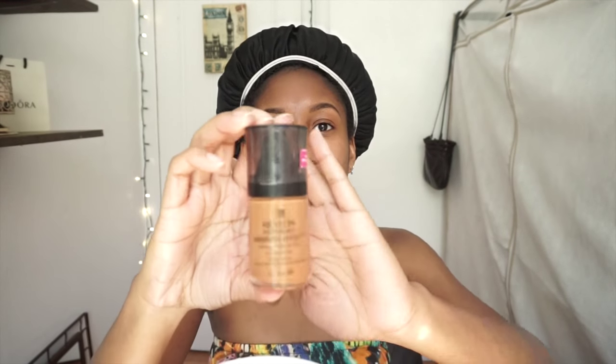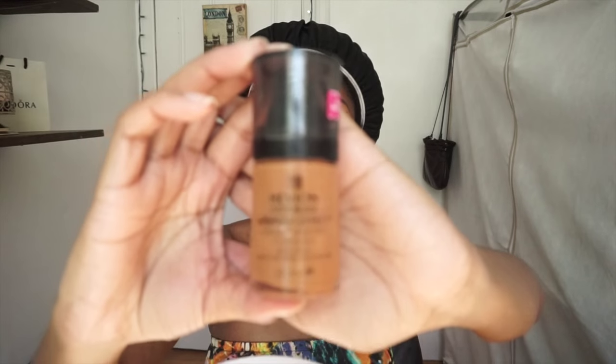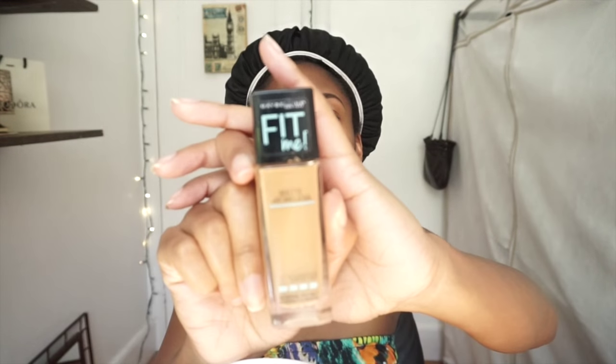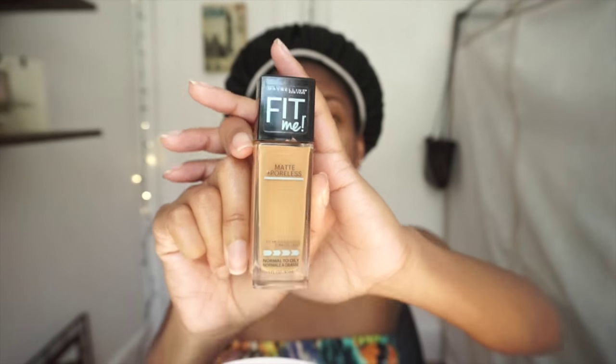Make sure you brush the product through so it blends well. Now I'm moving on to foundation. I happened to buy one foundation that was too light and one that was too dark for me, so I mix the two. The ones I use are the Revlon Photo Ready Airbrush Effect in cappuccino and the Maybelline Fit Me Matte Plus Poreless foundation in toffee caramel.